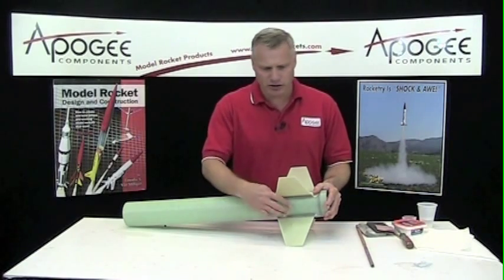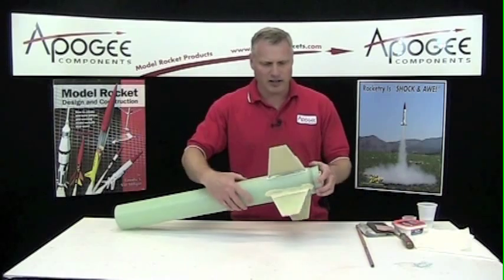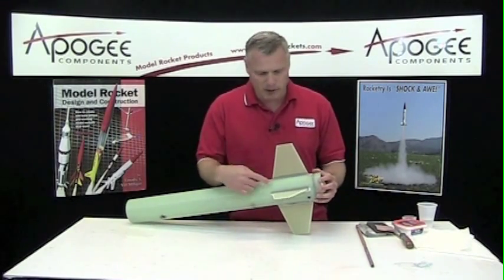Now that all the epoxy has cured on the fillets and the fins, we're going to sand them down. I've got this rocket in different stages, and I'm going to show you my process.